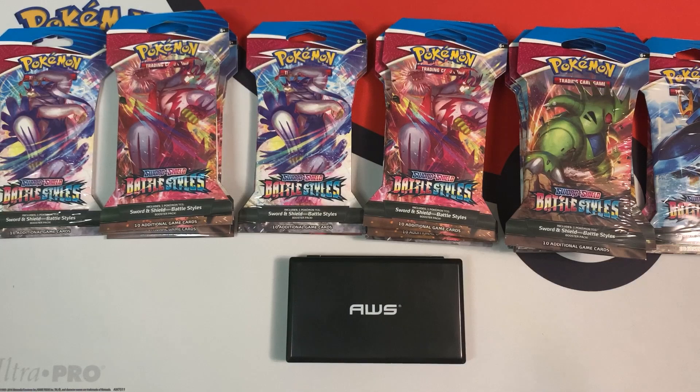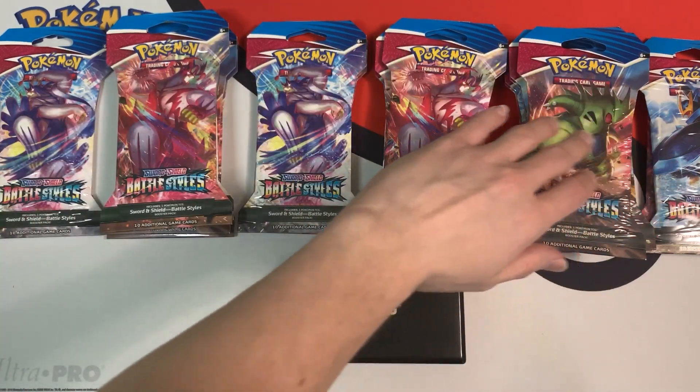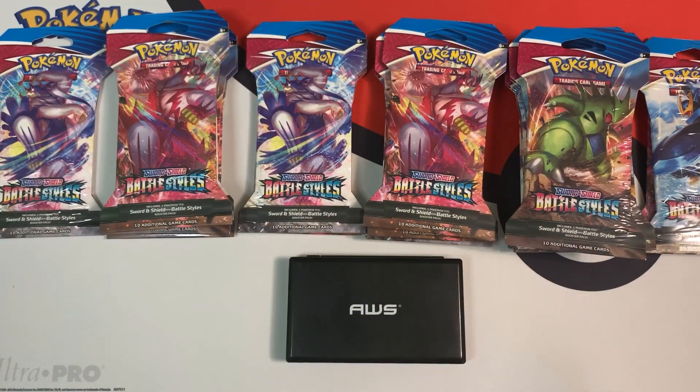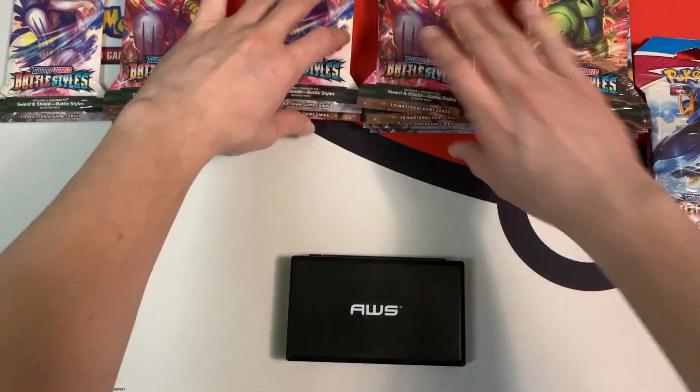Having them wrapped in plastic shouldn't affect the weights since the plastic weight should be consistent. I already organized all the blister packs from the lightest ones over here to the heaviest ones here. And I'm also going to re-weigh the packs after I take off the plastic wrapping, which should still maintain the same order because the plastic weight should be consistent.